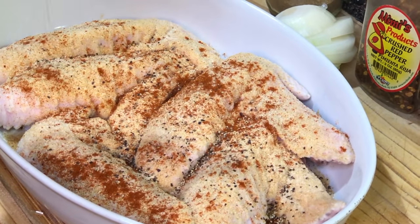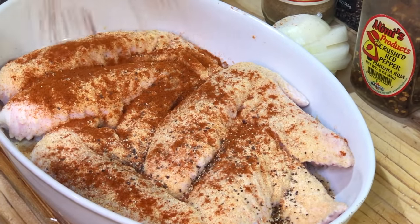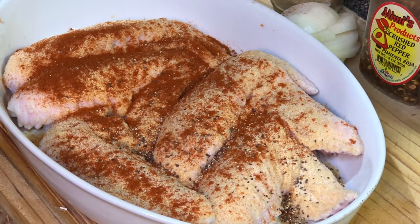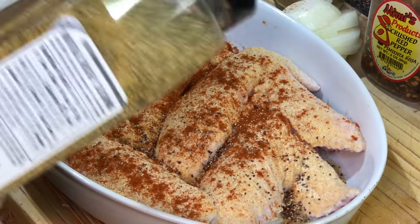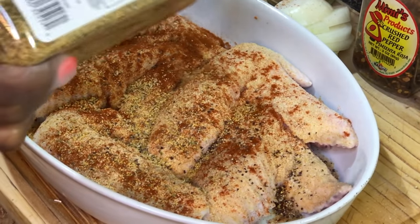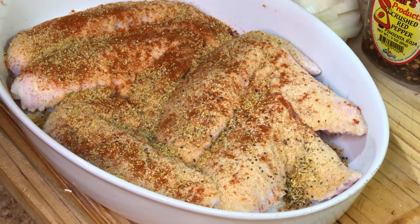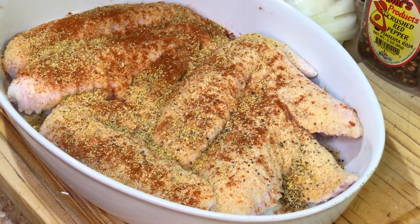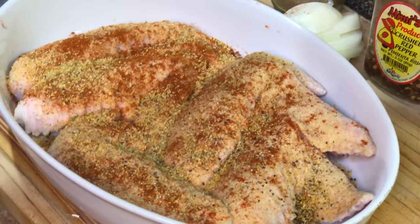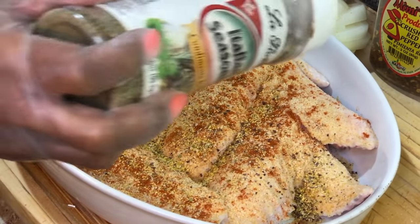The paprika is going to give it a nice, hearty color and contribute to the gravy once we make it. We're also going to add our Montreal chicken seasoning. If you don't have Montreal chicken seasoning, you can always substitute with garlic and herb or poultry seasoning. Because the Montreal chicken seasoning does have salt in it, you don't have to add too much.